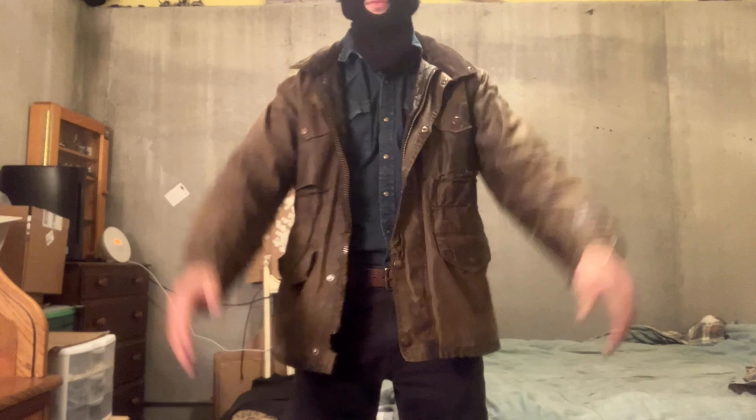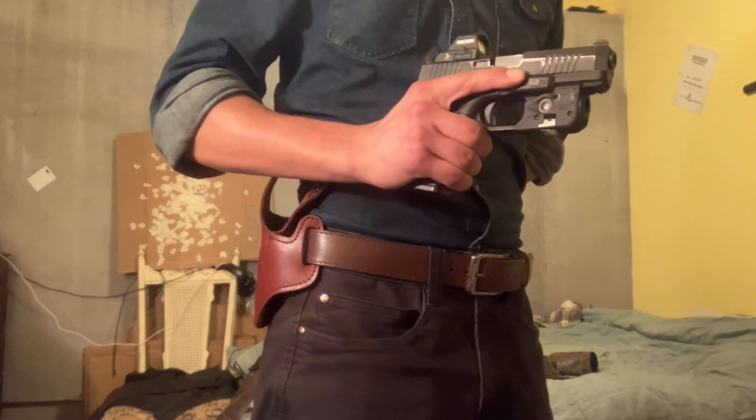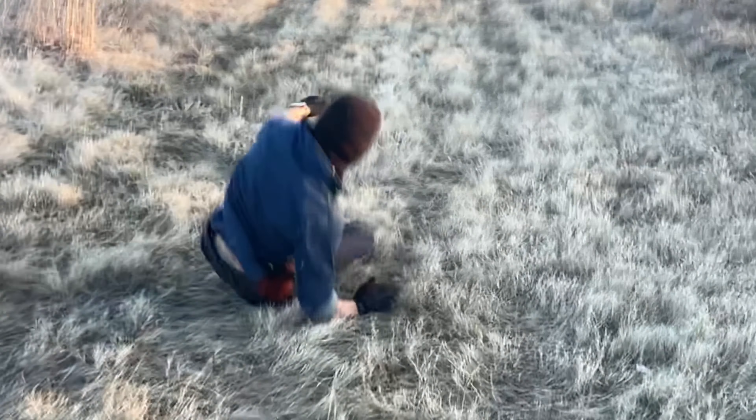The holster holds close enough to the body to easily conceal under an overshirt or jacket, while leaving enough room between the body and pistol to gain a proper grip while drawing. The holster's position and leather composition allow a full range of motion, and the thumb brake securely holds your pistol in place until intentionally disengaged.